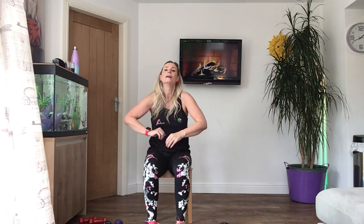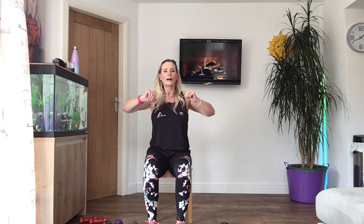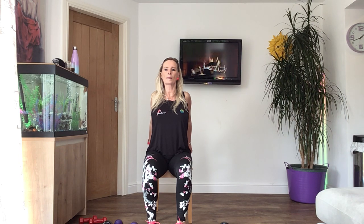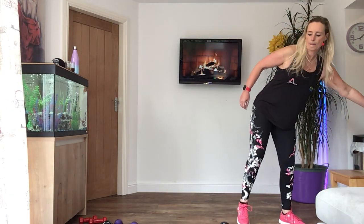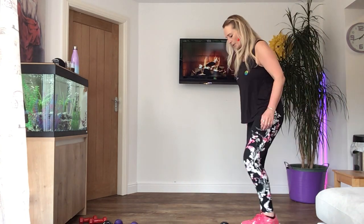Hold on to the back of your chair and stick your chest out, squeeze the shoulder blades together. If you haven't got a chair, just put your arms behind your back and stick your chest out. The next ones are going to be lying on the floor. If you still want to carry on and don't want to lie down, you can stay on your chair. We're going to work the chest — chest press and then flies. If you're sitting on a chair, don't use any weights as it's really hard. Lie on the floor, or stay on your chair.